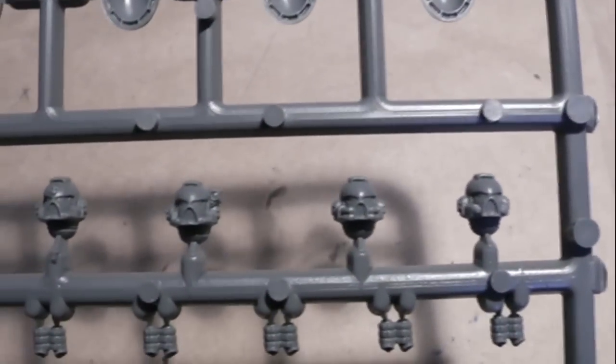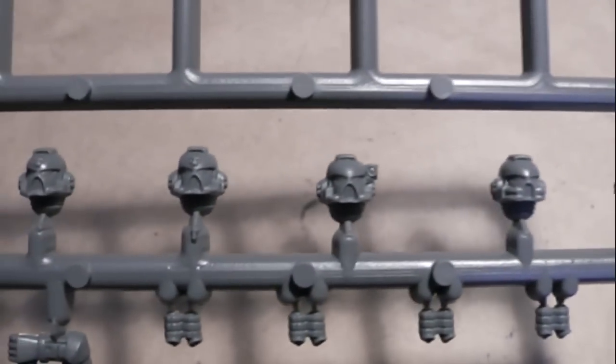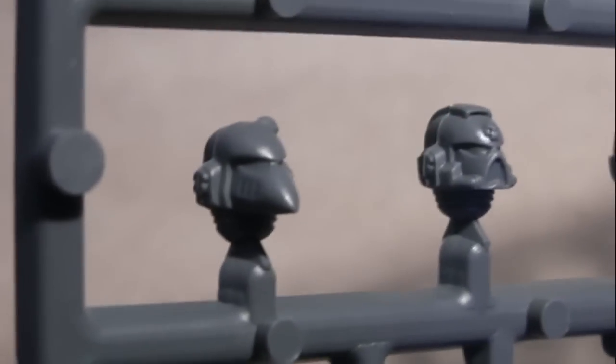There's also a pistol and the arm. On the next sprue you have shoulder pads and more heads — these are all helmets. In detail you can see different types: one kind has a pointy nose. Then you have some grenade options.